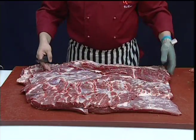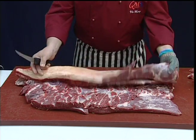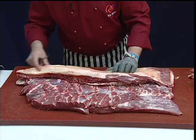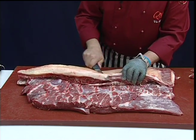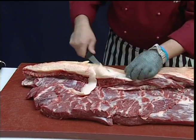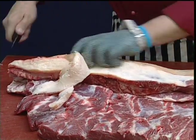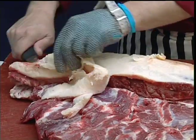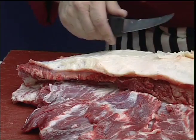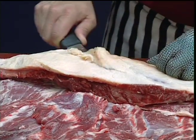Having removed all the internal fat to an acceptable level, finally just thin down any of the bosom fat, making sure that it's all of an even thickness.